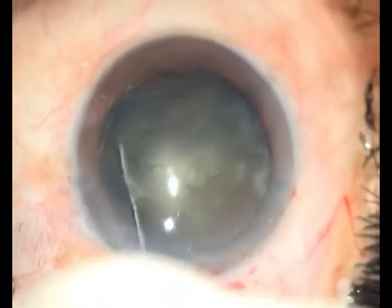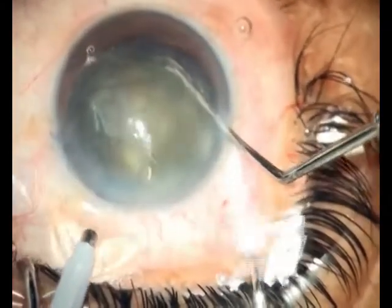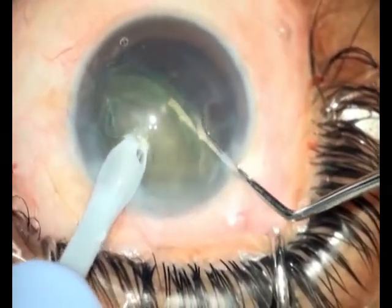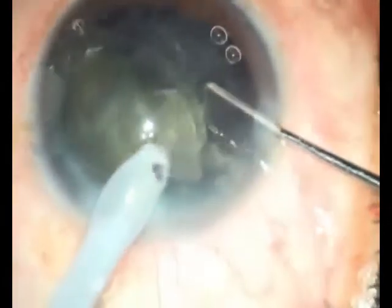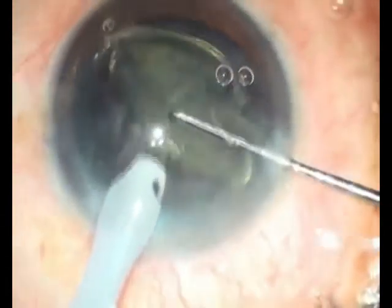While attempting a hydro prolapse, once the nucleus is prolapsed, after putting viscoelastic behind the nucleus, it's important to support the nucleus with a second instrument held behind the nucleus so that it prevents the nucleus from falling back. This aids in its easy and successful emulsification.